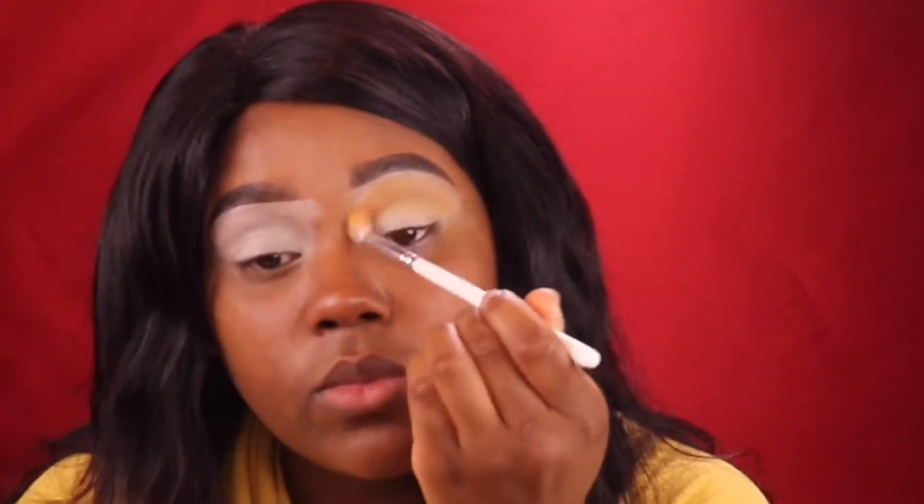The reason I put my concealer up so high is so that when I apply this yellow, it's going to show. And I'm just buffing the yellow in because I want it to be as fine as possible.